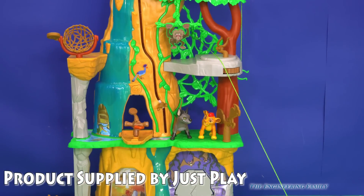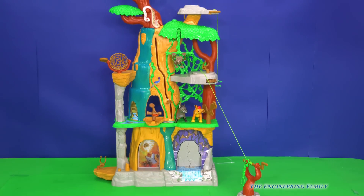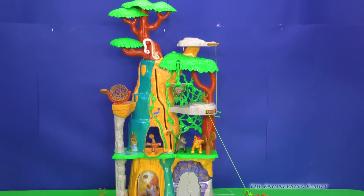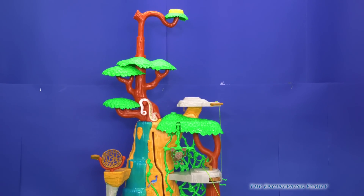It also — oh wait, it goes all the way down. It's got the zip line, elevator, and look all the way up here — it's got a special lookout for Ono.